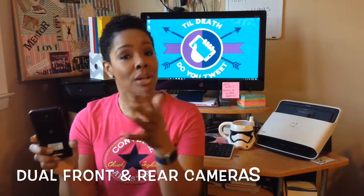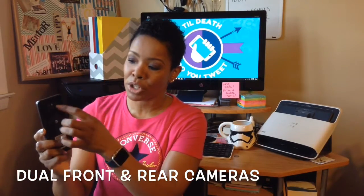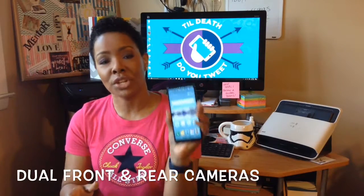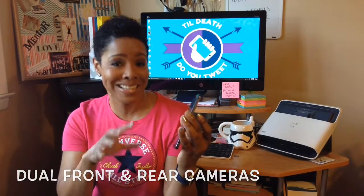And speaking of cameras, LG has really nice cameras on the front and the back — dual rear cameras with a 13-megapixel lens and a wide-angle lens. On the front you're going to get 5 megapixels plus a wide-angle as well, so you can get everybody in that selfie.